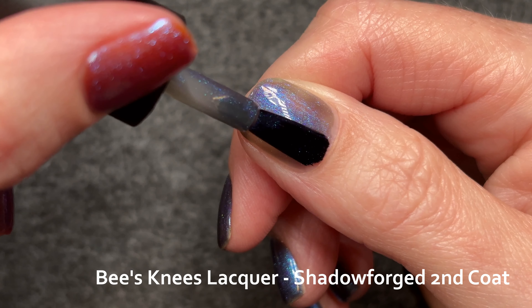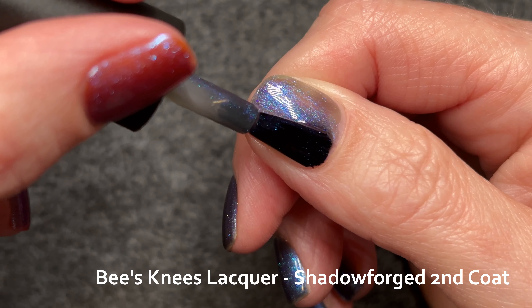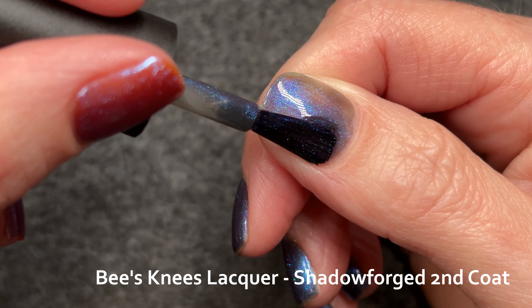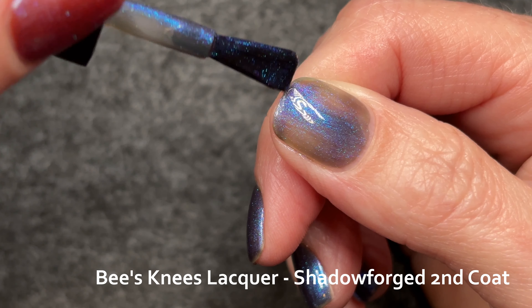In the second coat I fixed that gap on the right side of my nail, but I still don't quite put enough paint on my brush, so my coat is very thin. You can definitely do better than I did — in fact, I did better than that on all my other nails.